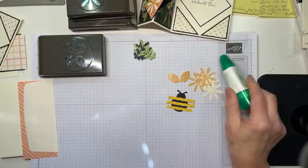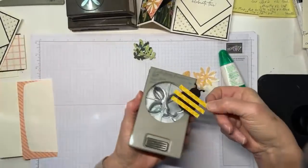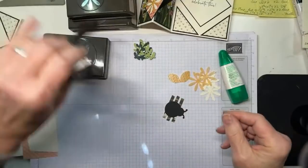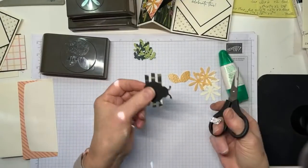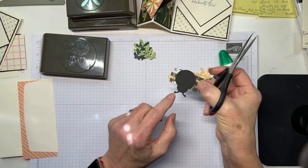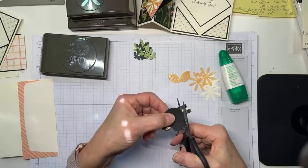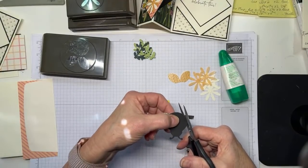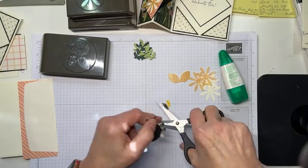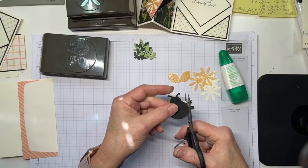In theory, you could stick this back into the punch and cut those strips, but I'm a fussy cutter from way back, so I'm just going to trim it - and I think that's actually easier. By the time you get that all wiggled around, I'm pretty certain I'd screw up and cut off an antenna and have to start over. So I'm just going to trim this with my scissors.